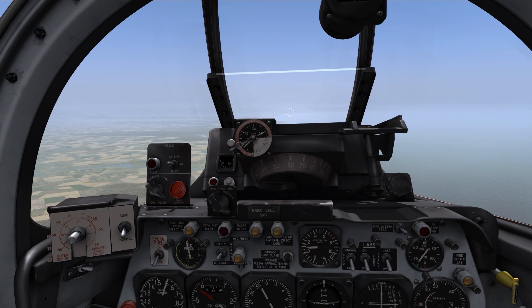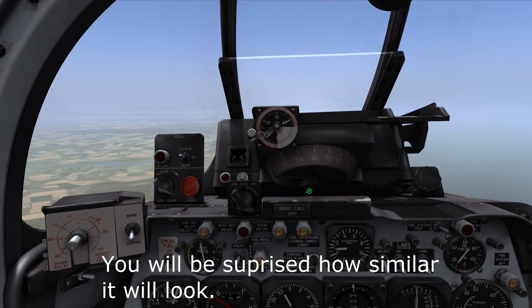Hopefully we'll also be able to see this in the upcoming MiG-21 — that's just a small side note.